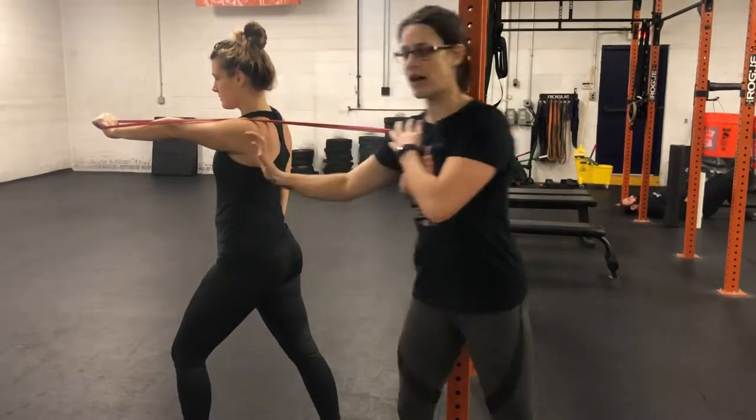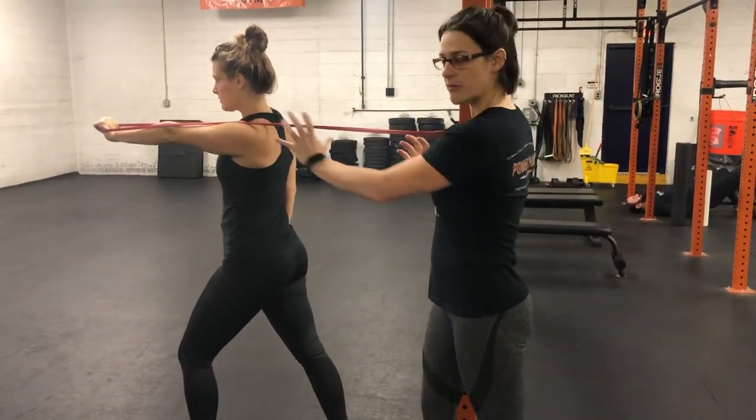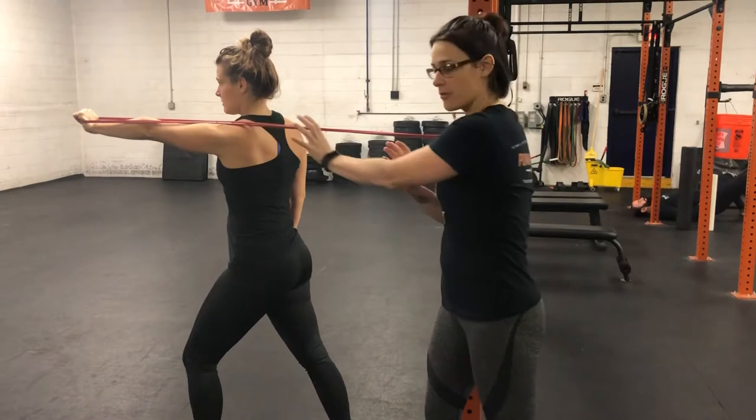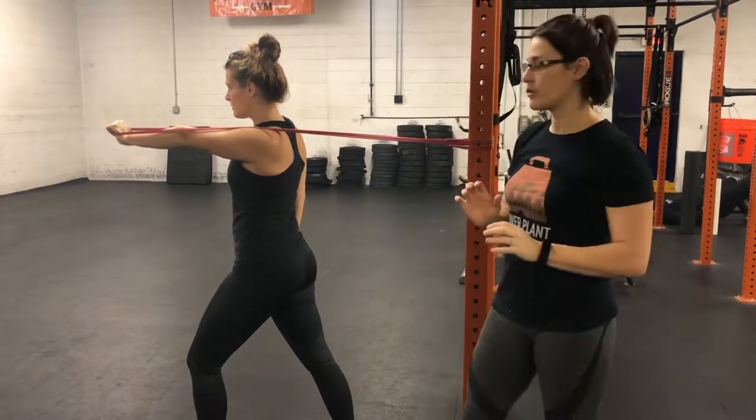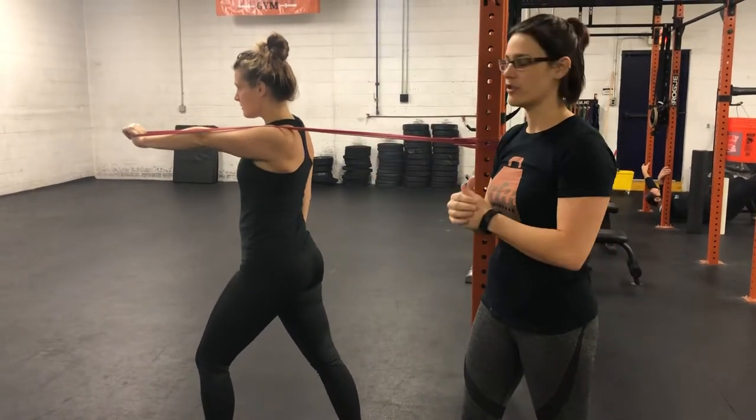The elbow is going to stay locked out the whole time. Go ahead and just do a couple. You're going to push away from your body, let the shoulder blade wrap around the ribcage, then pull the shoulder blade back in towards the vertebrae, keeping the elbow locked out. So we're gaining that control and strength moving your shoulder blade.